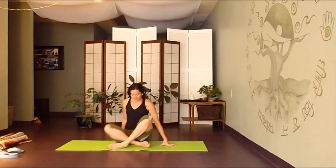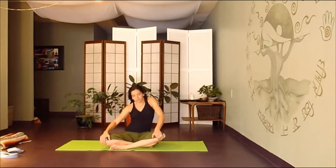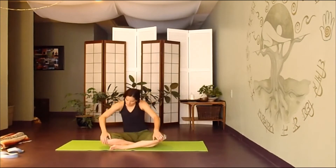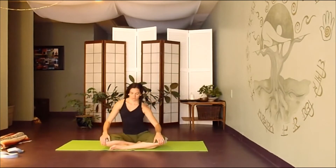Gently coming back to center. We're going to begin to find a spiral in the spine, starting with your awareness down in your hips. Start to move your hips in a circle, engaging your belly, closing your eyes. Allow your spiral to just start to move up the spinal column — this can look like whatever it looks like, it's more about the sensation. Lots of space in the spine. Gently find your way back to center and stillness.